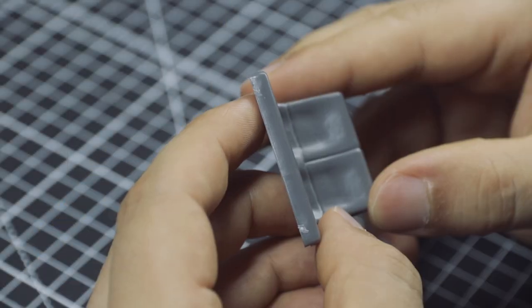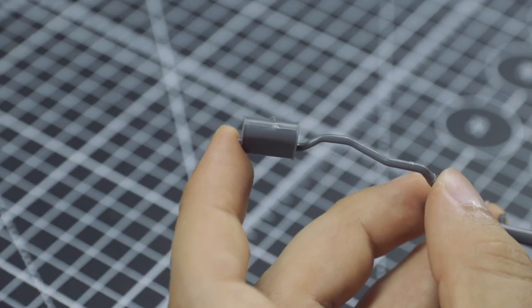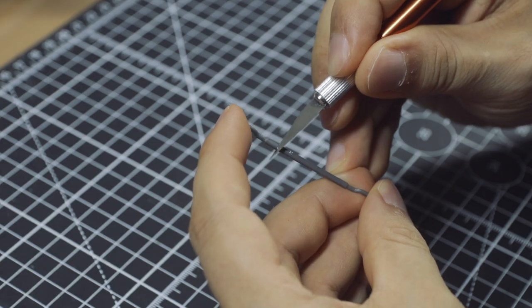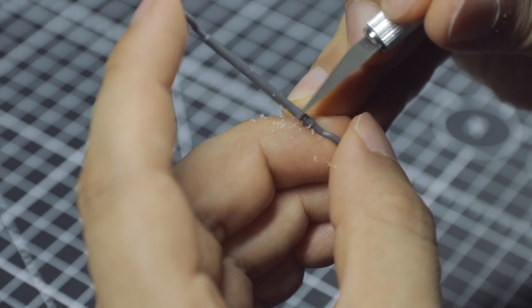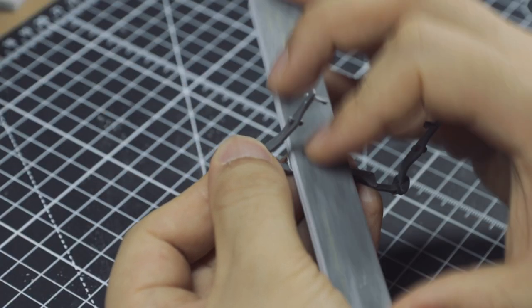I cleaned the mold lines of the body in the first episode, but unfortunately the body isn't the only part that has these ugly mold lines. You can use a hobby knife to remove them by gently scraping across the line, and then smooth it down with a sanding stick.